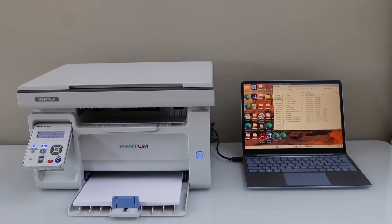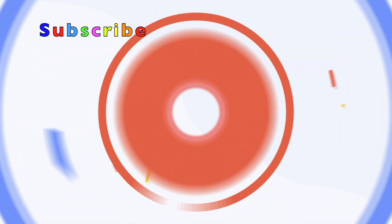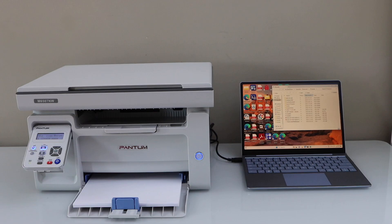In this video I am going to show you how to do the scan to computer with your Pantom M6507NW laser printer. Make sure your printer is connected with the laptop using a wifi or using a usb cable.